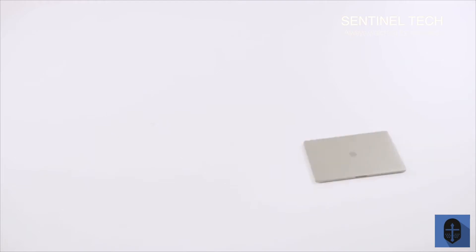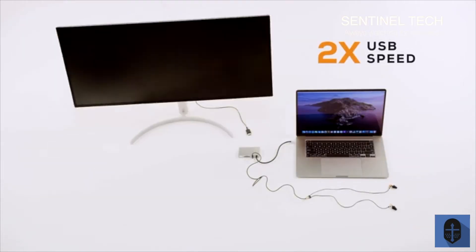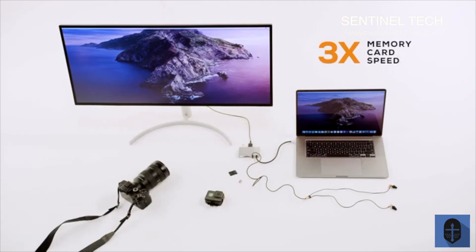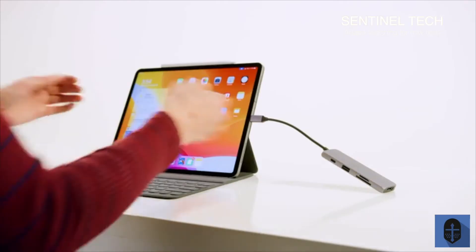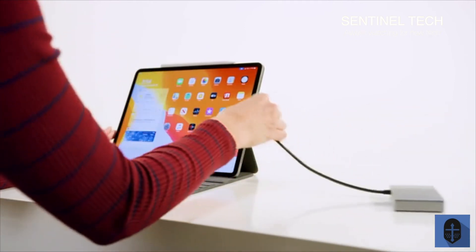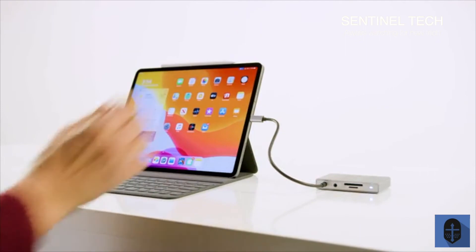With Gen2, you get 2x the video refresh speed on a 4K display, 2x transfer speed over USB, 3x transfer speed for your memory cards, and 2x the power to charge your computer. HyperDrive Gen2 also works perfectly with mobile devices like the iPad Pro, with a long cable to allow the hub to lie flat instead of dangling in midair.